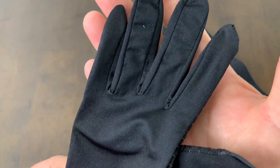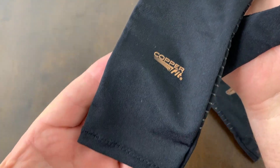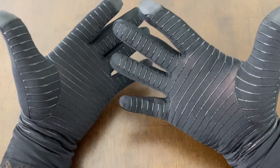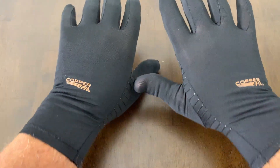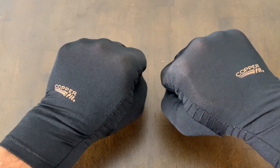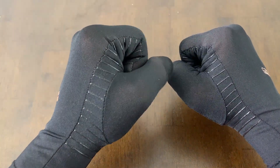They also made it with the index finger fingertip so you can use your smartphone. These feel like a second skin. I wear a size large and they're true to fit for me. I believe they would be true to fit in whatever size you normally wear.